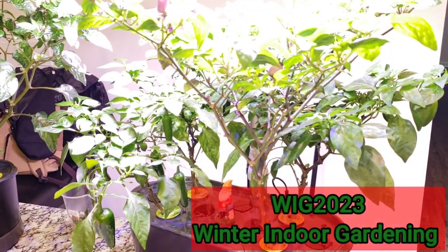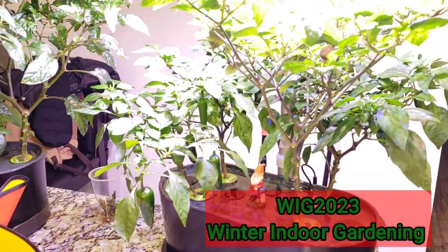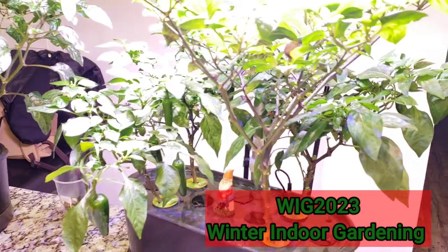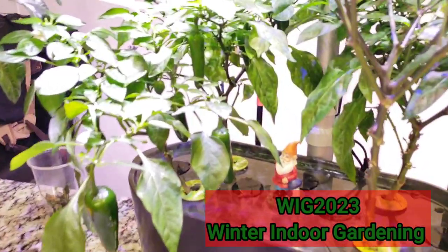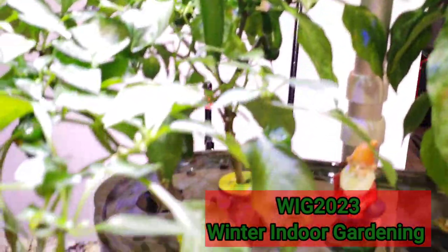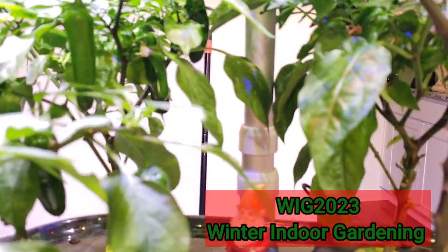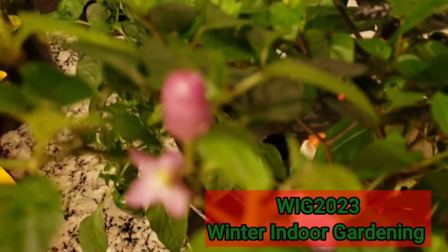Hello! Blue Jpepper here with my #WIG 2023 winter indoor gardening update. We have peppers, we have peppers, we have peppers all over the place — red peppers!